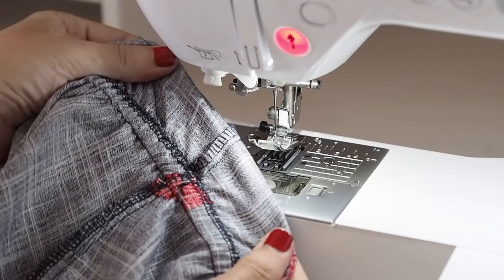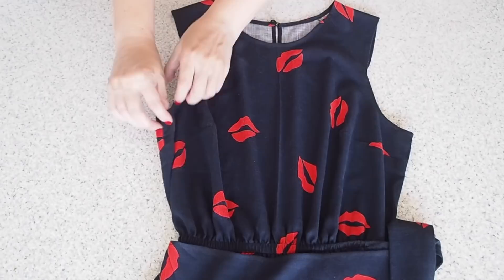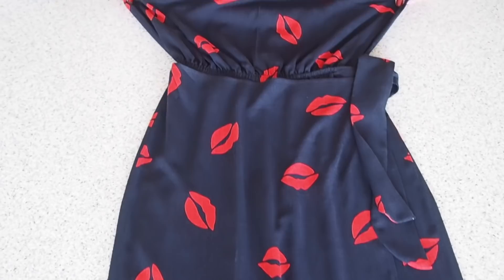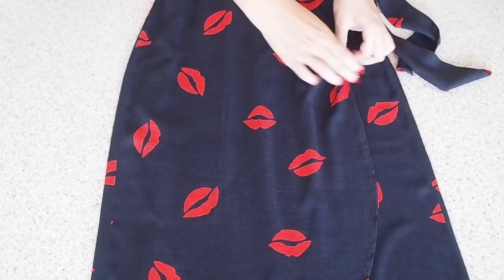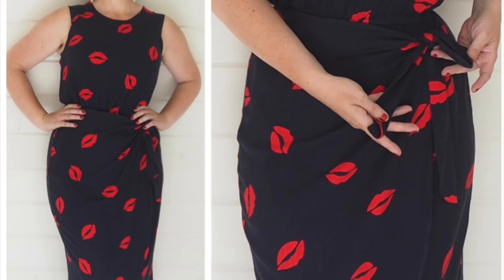And with that this little dress is complete. I've added a button and a thread loop to that centre back neck. I've got my sleeves all in place, my bias bound armholes and neckline, my darts on the front bodice, my ties, that gorgeous overlap, and those beautiful double folded hems. And this is how it looks on — I am super happy with how this has turned out.